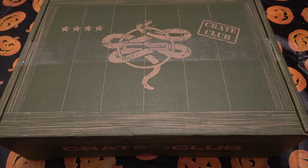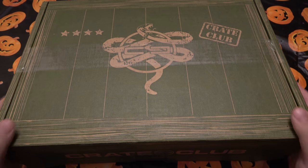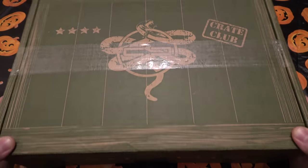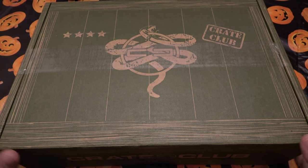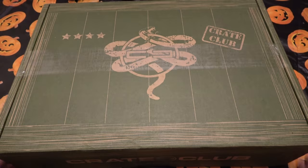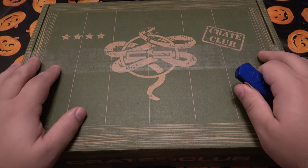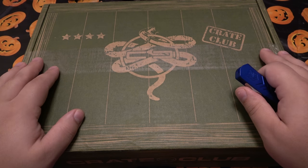What's going on guys. So someone sent me another Crate Club box — I did one maybe two months ago. I didn't buy this, it was just sent to check out, so we're gonna break into this. But before I do, I just want to say that Crate Club is very similar to BattleBox. In fact the last time I got one there was some crossover with different gear.